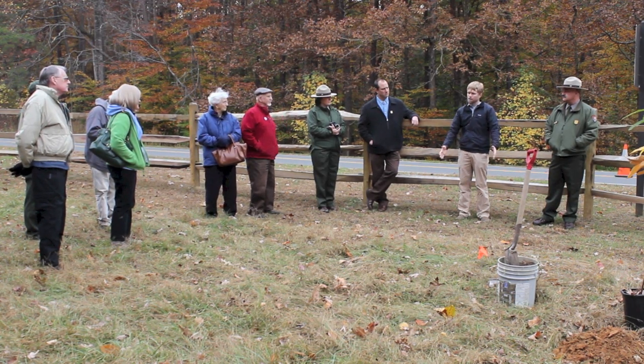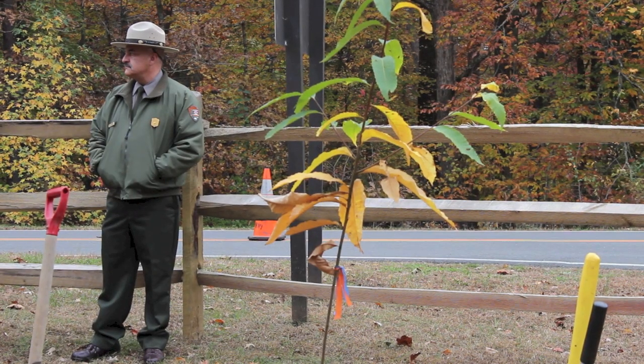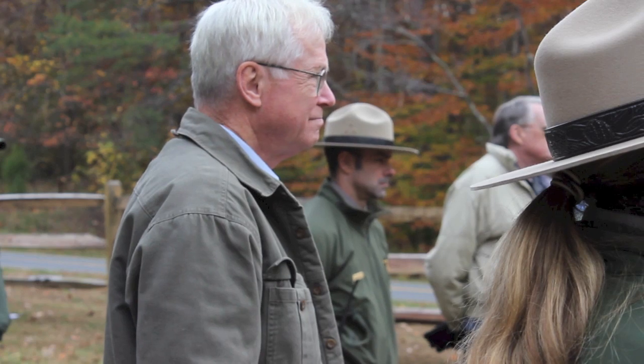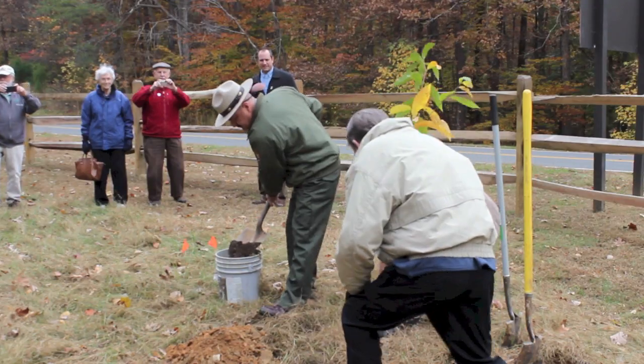When the chestnut blight hit the U.S., it was incredibly devastating, and I think it happened so long ago that the story has over time been slowly being lost. The goal of our organization is to try and restore this tree back to the landscape to whatever extent possible.